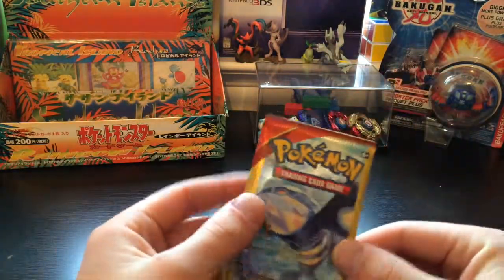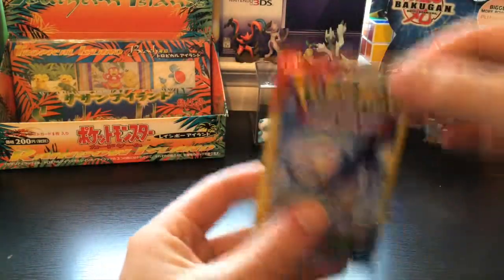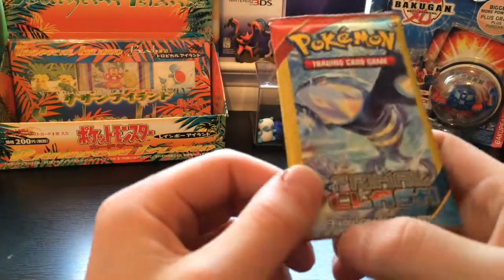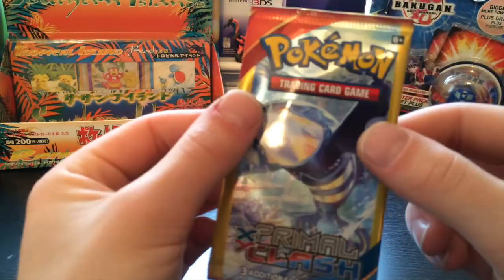I'm probably going to keep them because I know what the cards are — they're just in there, they look nice. Got Pokemon TCG. This is one of the three card packs you can get and it's a dollar store one.